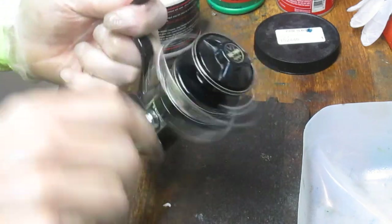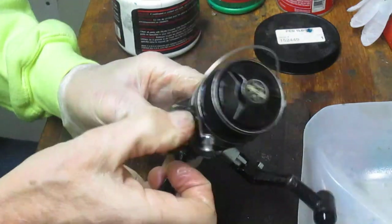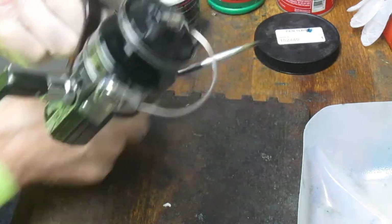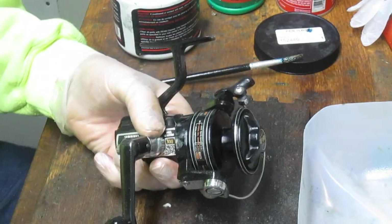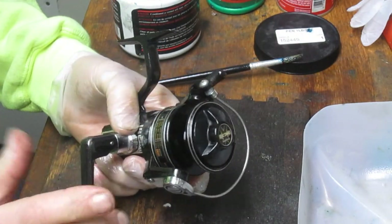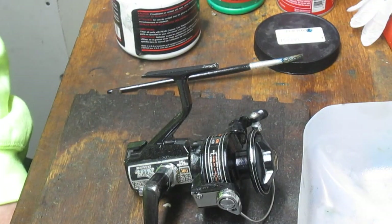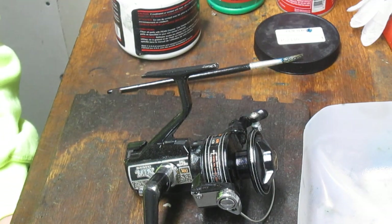Nice and tight — give it a whirl. Nice and easy and smooth. Bring it back to casting position and make sure the bail trips. That's your Shimano MIX 300 — if you have one, that's how you tune it up; if you're thinking about buying one, that's the mechanicals inside it. This reel will last a long time. It's a relatively simple manufactured process from an engineering standpoint — not overly complicated, but something that has stood the test of time. I hope you've enjoyed the video; if you did, please like it and subscribe. This is Dennis with Second Chance Tackle — thank you for watching.